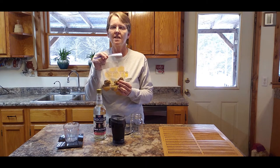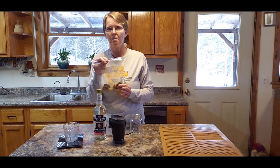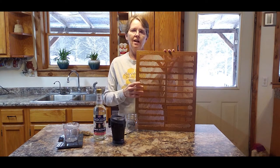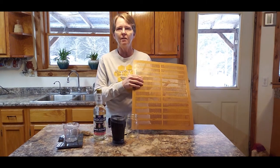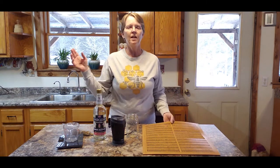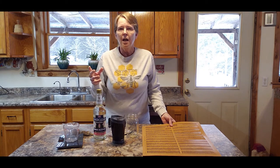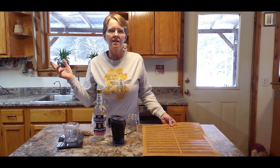I used to just scrape propolis from the frames, and I do still scrape from the frames, inner cover, and different things. But I don't feel it's as clean of propolis because the bees have put it there for a purpose — sometimes just to stop up a hole. Once I discovered these propolis traps and started using them, it's so much easier to collect propolis. I usually put them on in the fall because that's when the bees go into overdrive using propolis. A lot of times there's not pollen or nectar they can be collecting, so if they can get the resins off the trees, they'll propolis everything up.